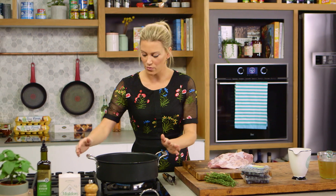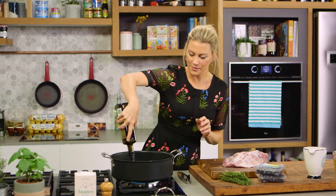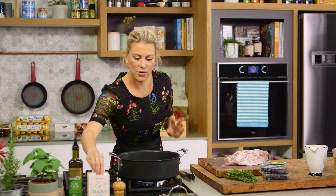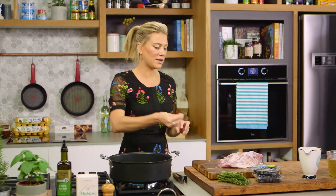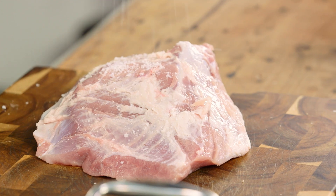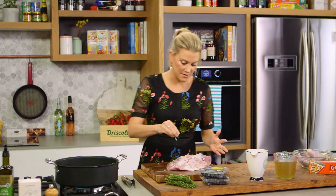A nice big pot, just like this. I've got it on a medium temperature with a good glug of olive oil and we need to seal the meat. I'm using pork shoulder — I love it because it's got that perfect ratio of fat to meat and it doesn't dry out when cooking really slowly. You'll need about 1.2 to 1.4 kilograms of meat for this, and ask your butcher to take the bone out because it will just take a little bit longer to cook with the bone in.